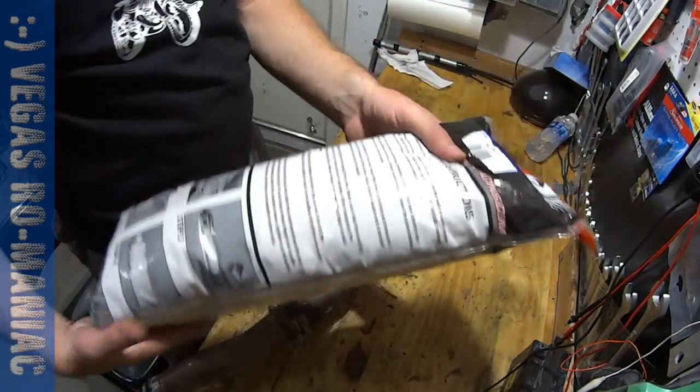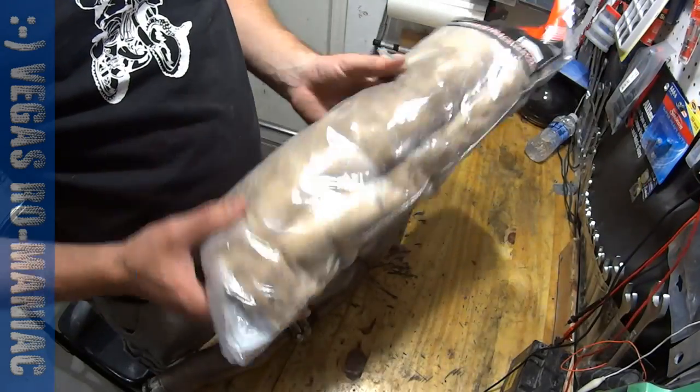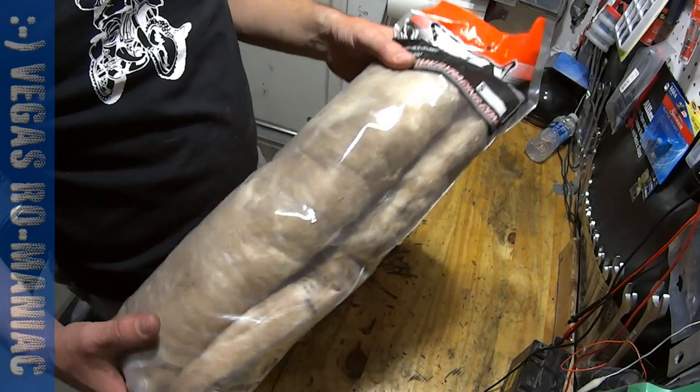I bought some packing material by Fly Racing. This should be working just fine. It's $20. I bought it from Amazon — I'm going to put a link in the video description.